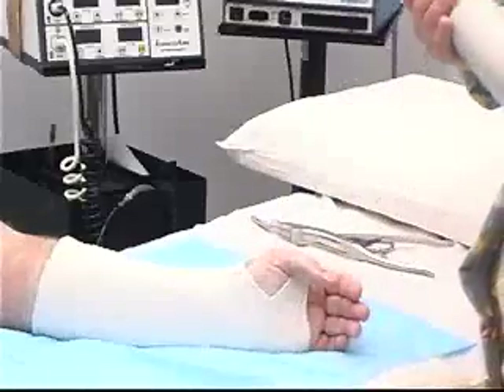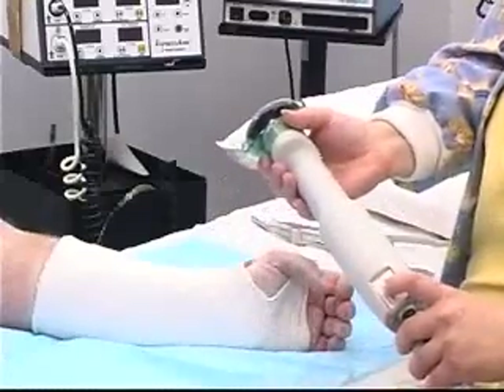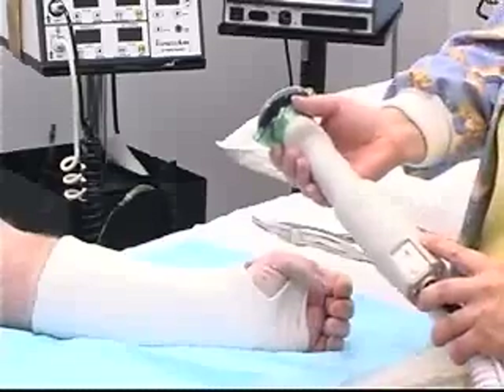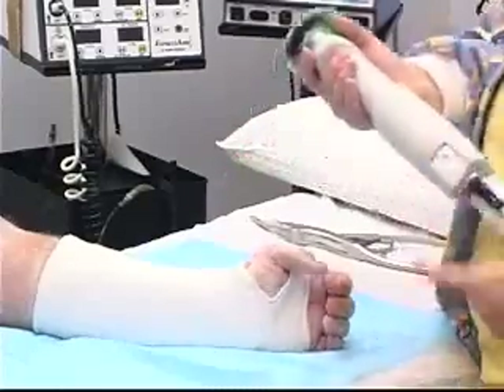With your settings, you'll want to keep it on the low end — on one rather than two. Two is good only for fiberglass, because it is a little faster and cuts a little quicker. You don't need that with plaster.